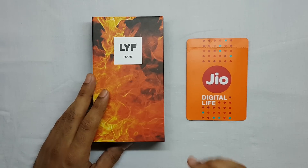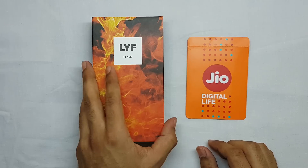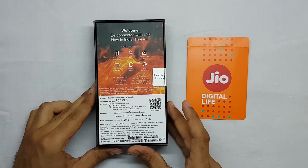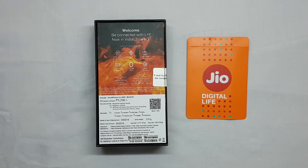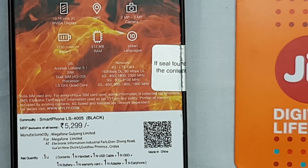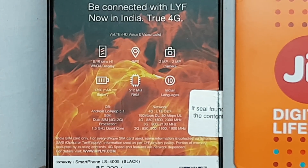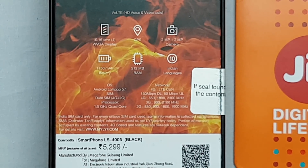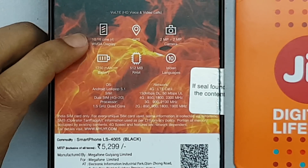This is the Flame series, which is the most economical series of the Life brand. This is the Flame 6. Let me show you some specifications — this is the back side of the box. It has a 4-inch display with a resolution of 480x800 pixels.